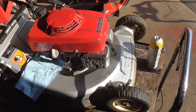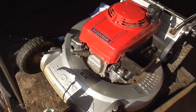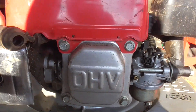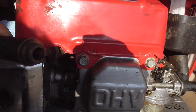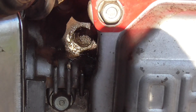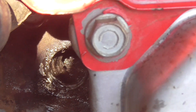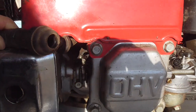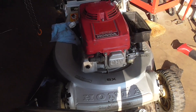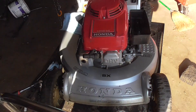Up on the lift table today I've got a Honda HR214. I pulled the plug out of this and went to put in the new plug, and the spark plug hole is really stripped. You can see that it's actually torn out on the bottom left and it's stripped really bad. I wasn't expecting that, but when I pulled it out I realized it was a little bit loose. So we're going to try and re-tap this thing and get it back together.